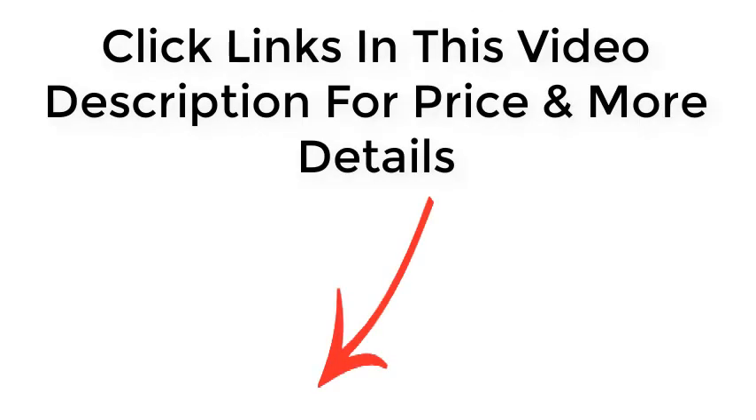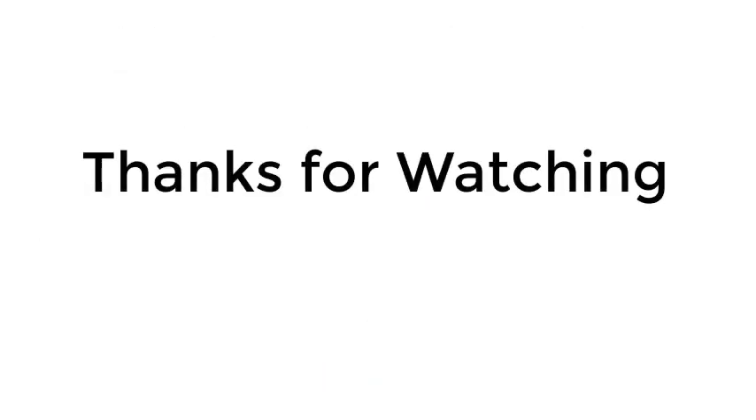Click the links in this video description for price and more details. Thanks for watching.